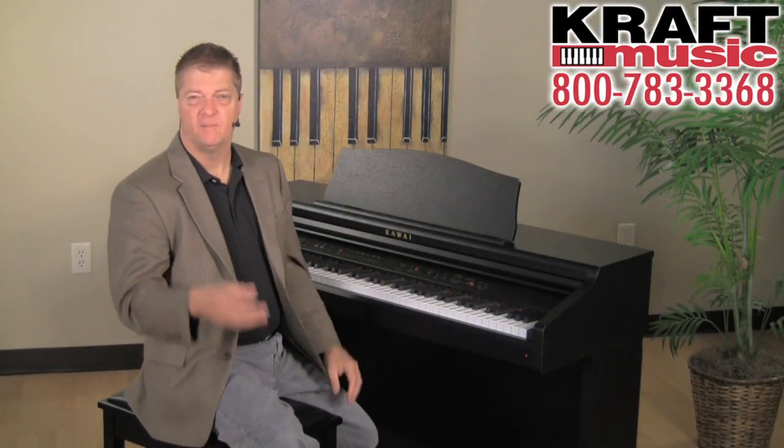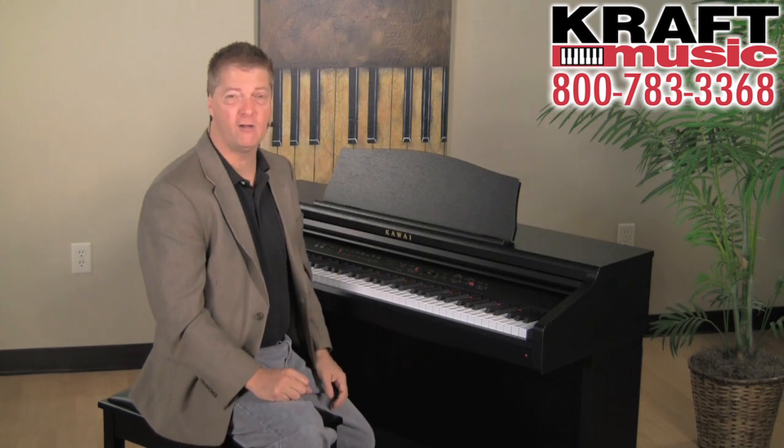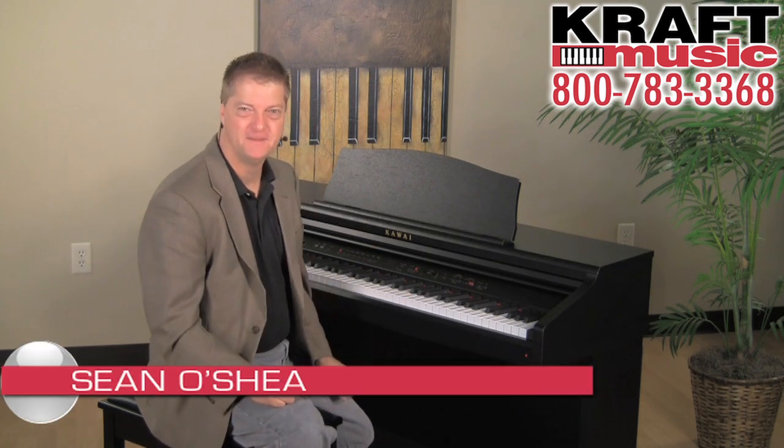In a nutshell, the Kawai CE-220 at this price point just can't be beat. Touch, tone, features, durability, overall value — it's killer. Thanks for watching this video with our friends at Kraft Music. I'm Sean O'Shea, Kawai America.